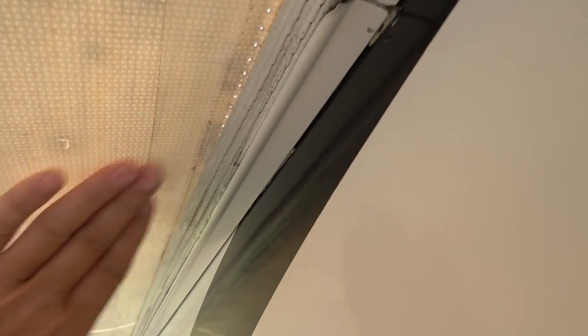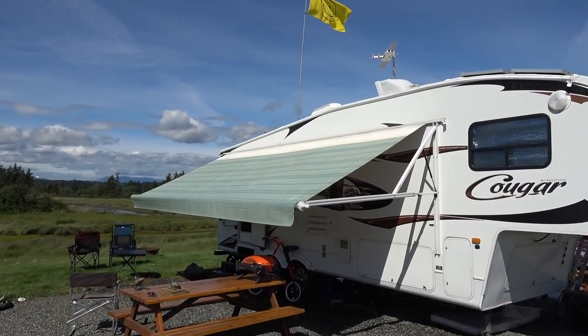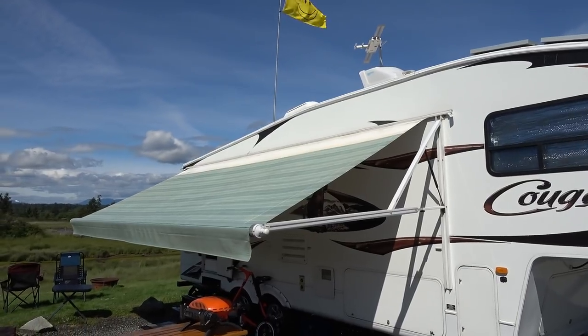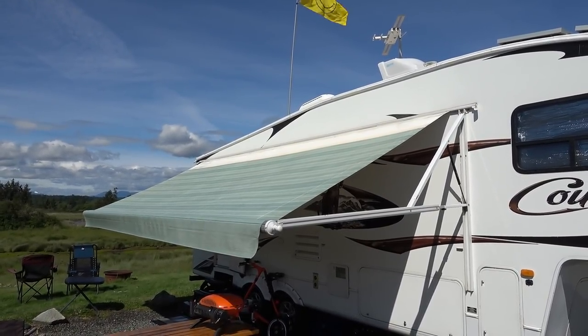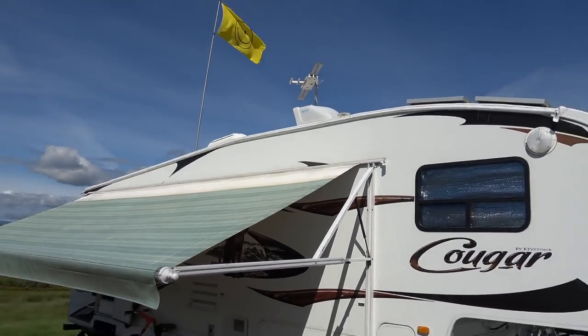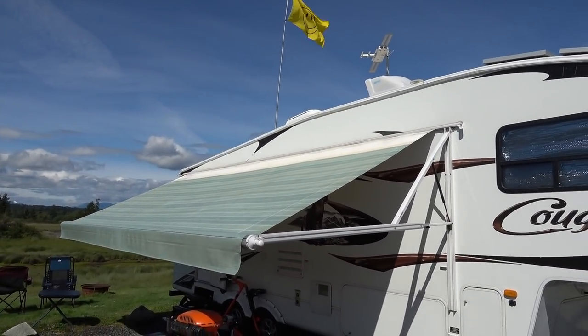So I'm going to put some more tape along there and try to get more life out of this awning. Quick update: that clear gorilla tape did what I expected and actually a lot more. I think I'm going to get another summer out of this awning at least. I went up and redid the ends and put a little bit more on some of the critical areas.